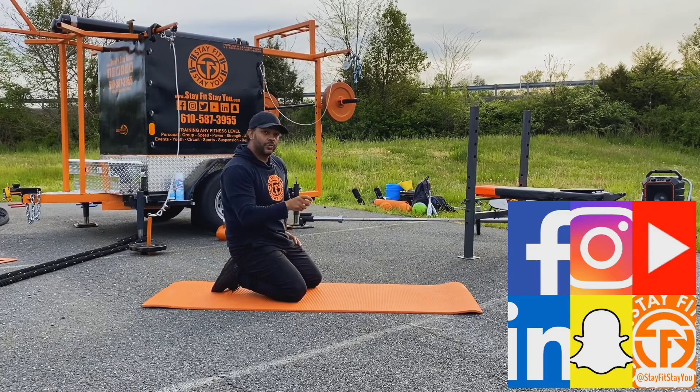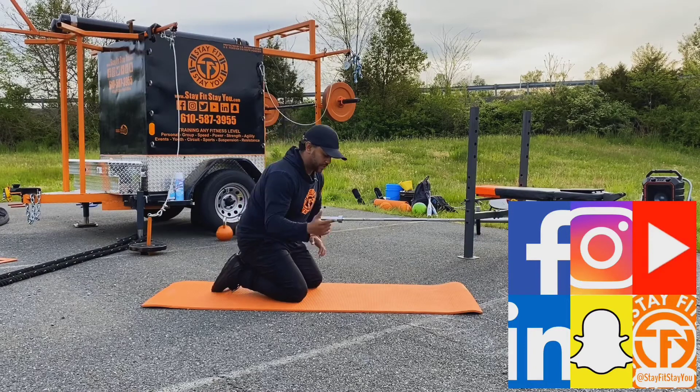Count how many reps you're doing with one leg, then switch and do the same amount on the other leg. Once again we'll go into a 15 second rest to get to our next exercise.